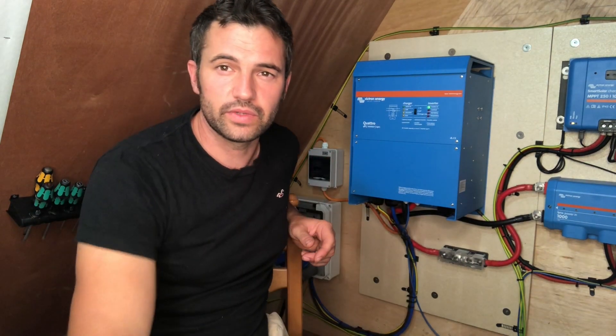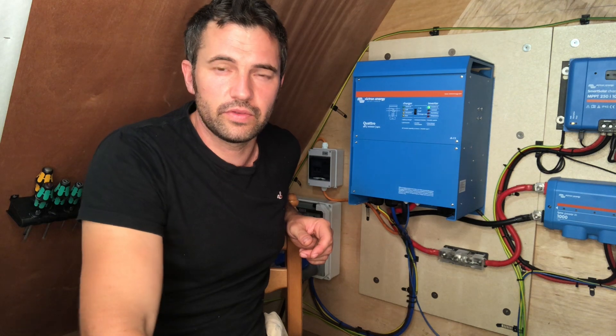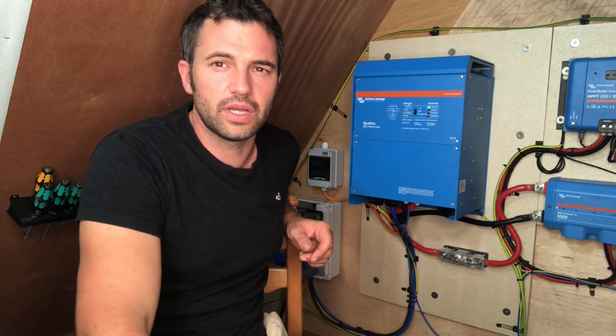We've done a video on firmware which might come in useful to someone. So if you know anyone that's going to do this, it might be a shortcut to find out how to do it.